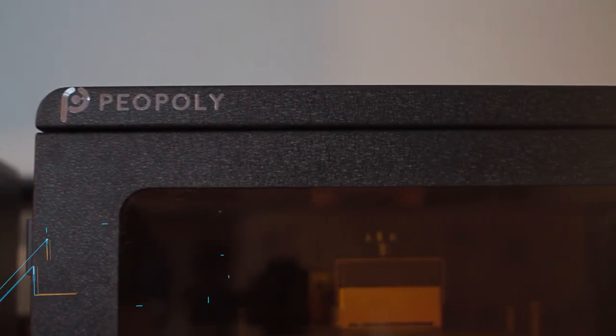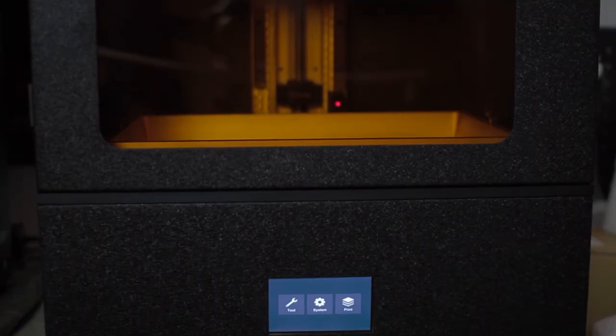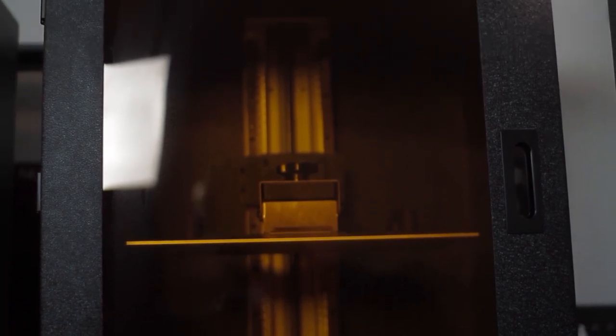Hey everyone, Dara here with Tested, and today I'm going to be reviewing the newest resin printer from Piopoly, the Phenom L. Piopoly is well known for their line of resin printers, and with this latest release of the Phenom L, Piopoly provides us with one of the largest resin printers on the market.